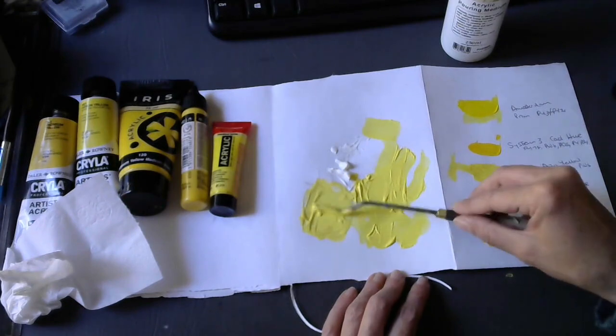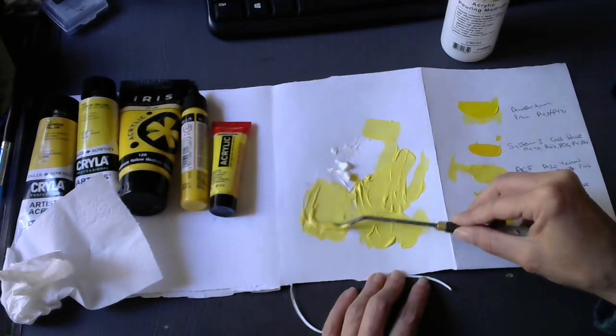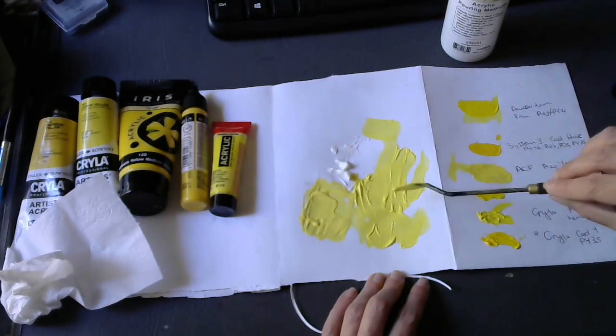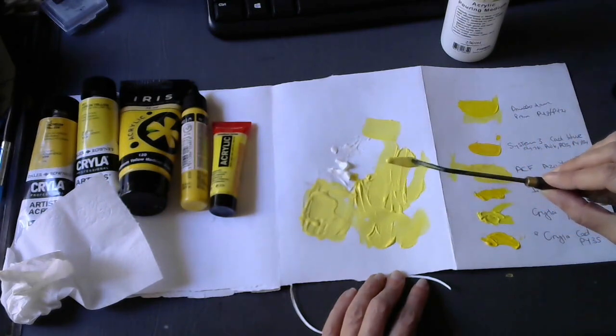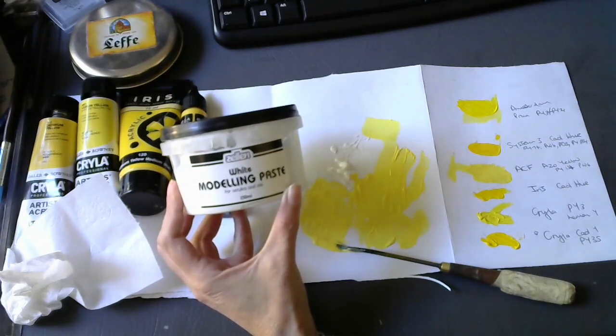From this mixing with the medium, I can see that the Artcavers Factory's paint has enough pigment — it doesn't change the colour dramatically. It still has a nice, intense, bright yellow colour.